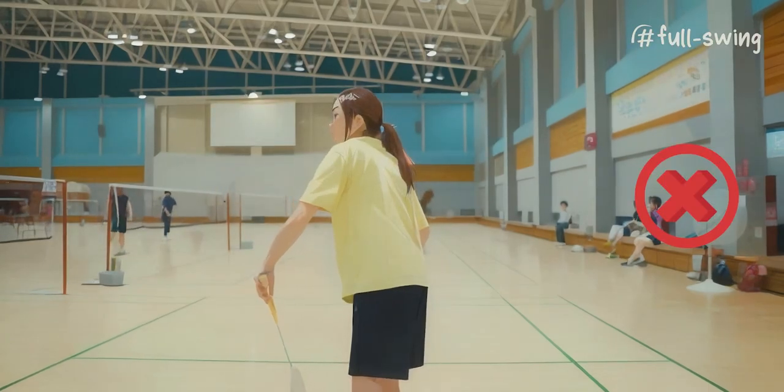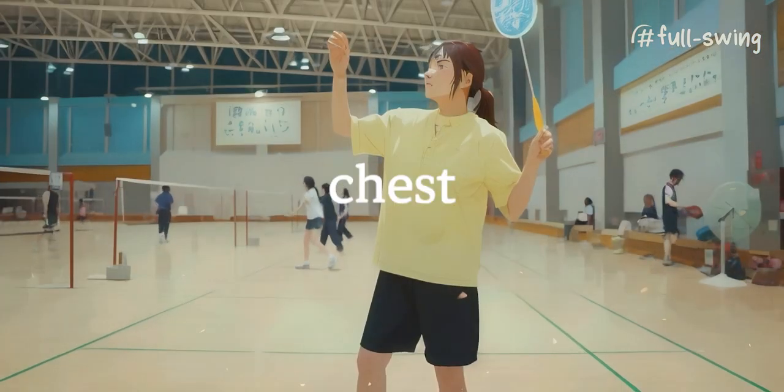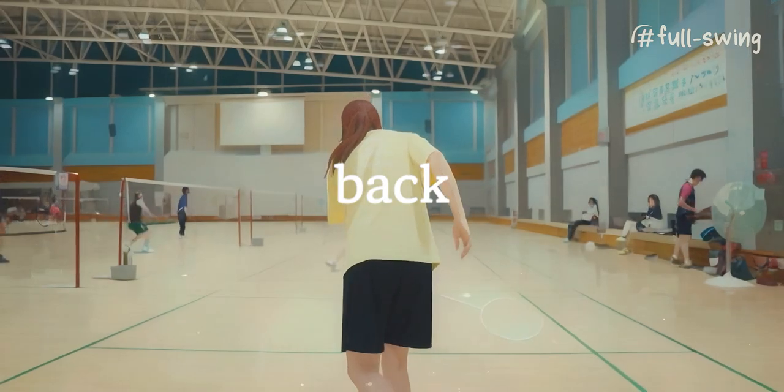Make sure you're not swinging with your arms alone. Turn your torso from a position where you can see your chest to a position where you can see your back.